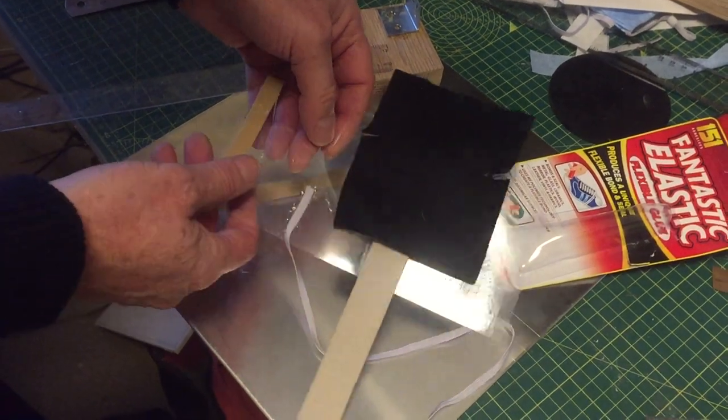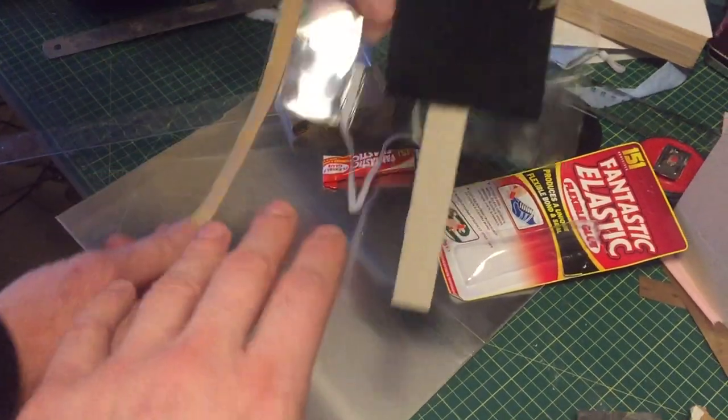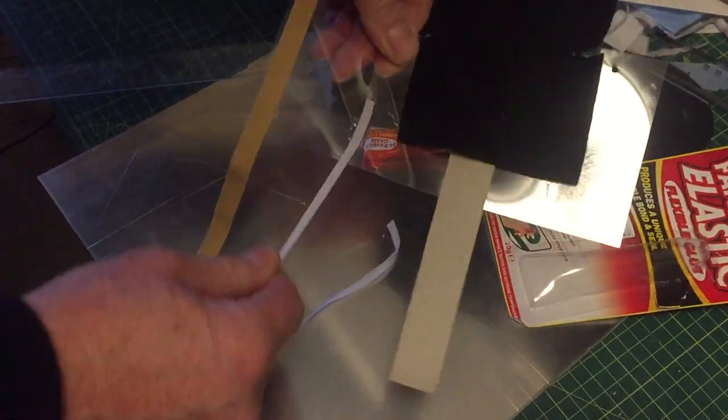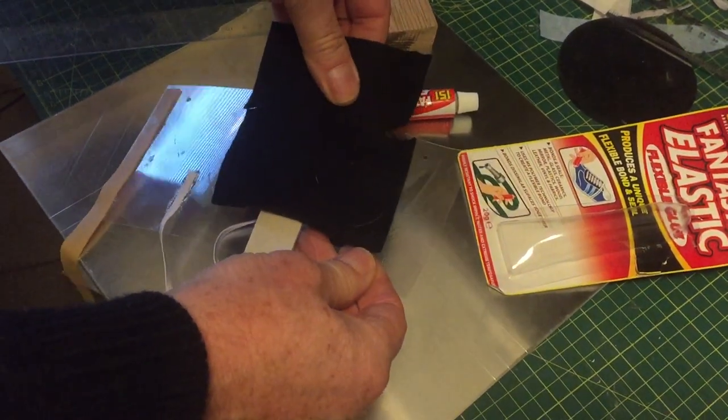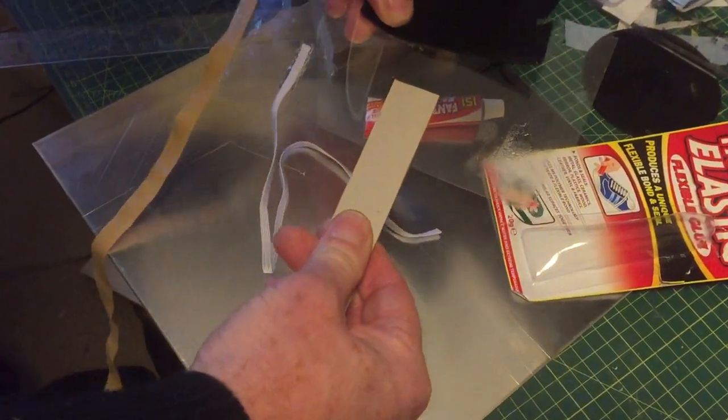It's a nice slippy surface — this is a bit of OHP film. I stuck an elastic band on there and that works. I put some elastic on there — that works. Put some felt on there — you'd have a hard job getting that off. And some cardboard on there too.